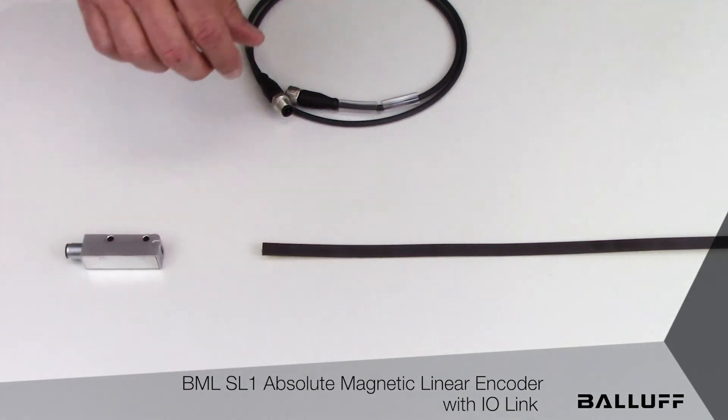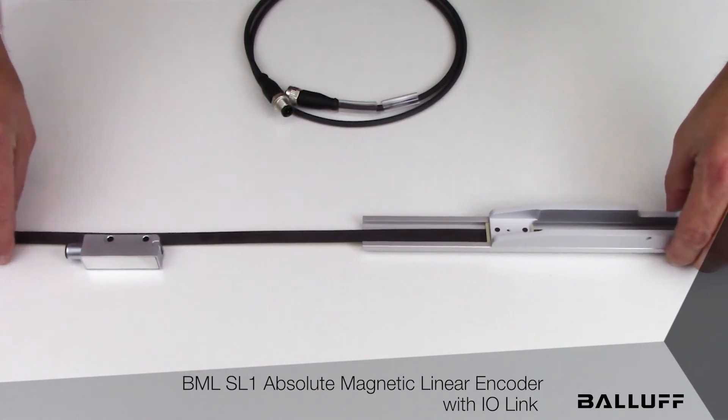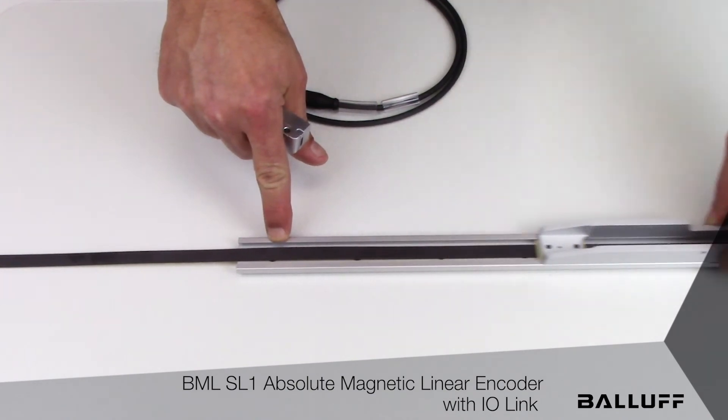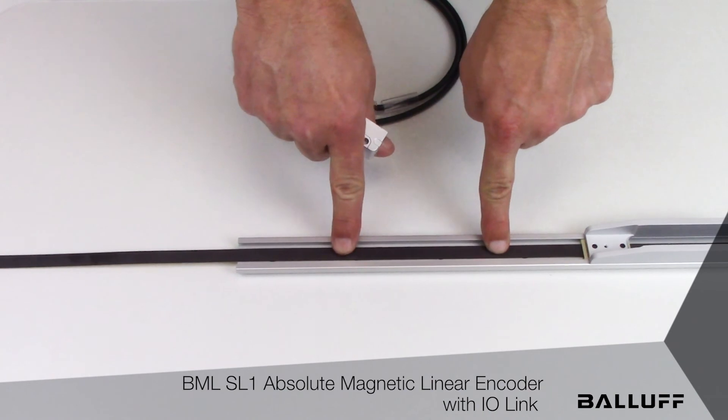In terms of installation, the optional rail system can also be employed. The optional rail system consists of a metal rail and a sliding carriage. The magnet tape can be mounted in the flexible configuration or in the rail system.